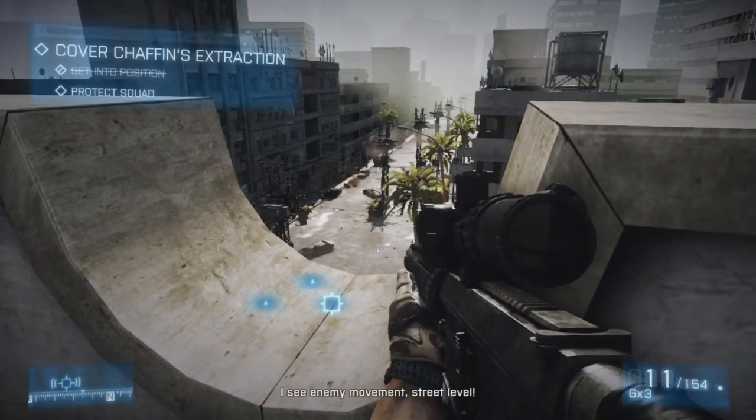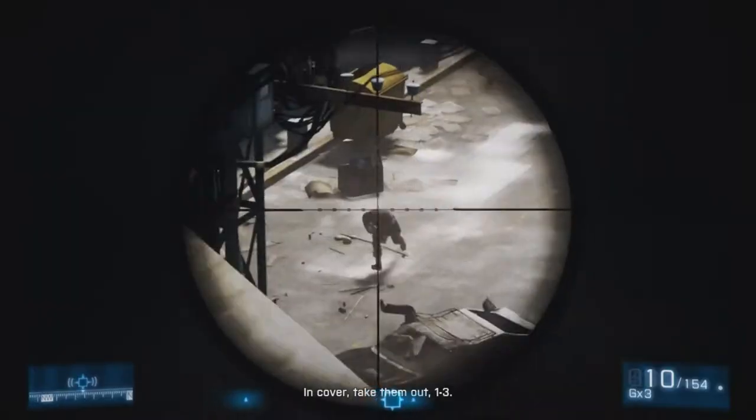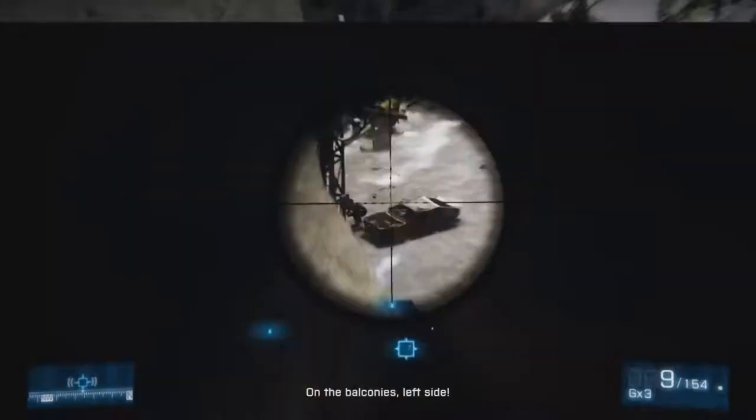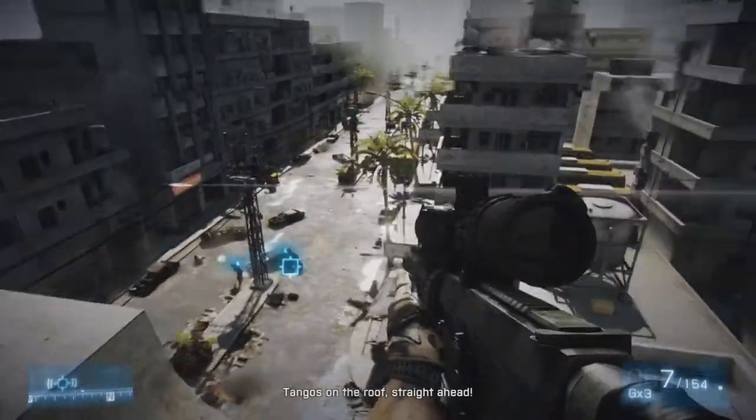I'm not sponsored by these guys — I don't want anyone to think that. In no way, shape, or form am I sponsored by them, but I am just completely content with what they have given me with this piece of equipment.